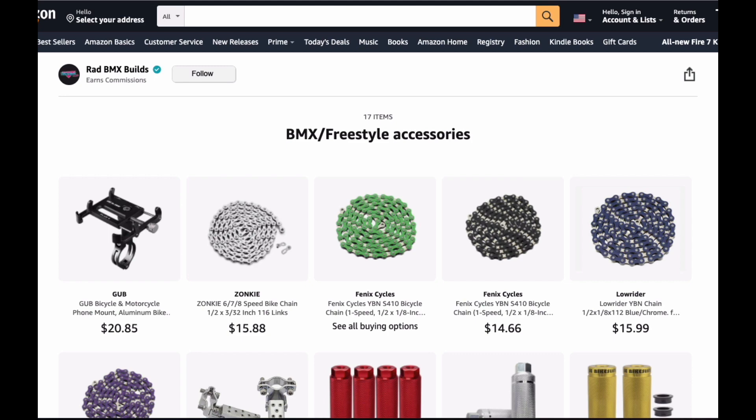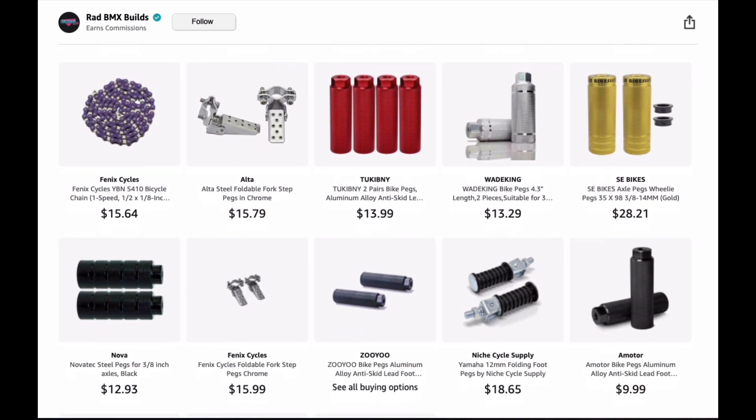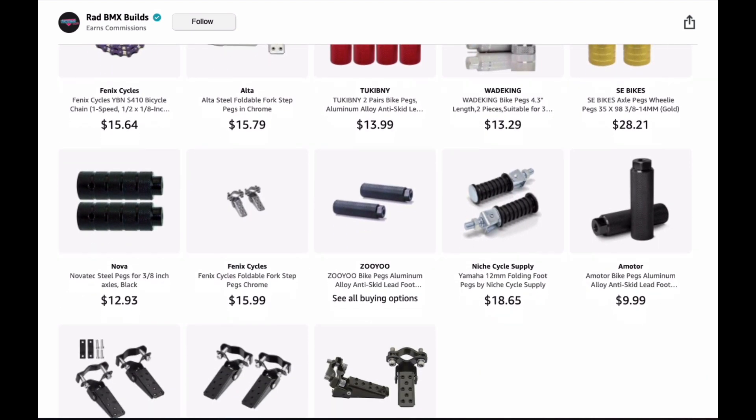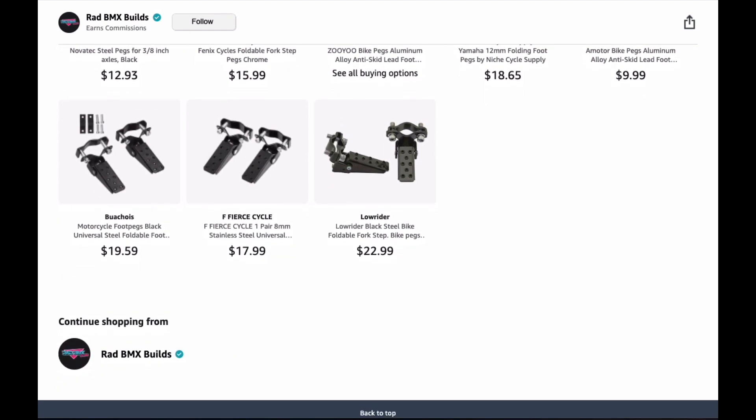The first thing we're going to talk about on the list is a folder titled BMX and Freestyle Accessories. In that I compiled a bunch of different parts such as chains, pegs, fork standers, and things of that nature that you would put on a BMX freestyle type build. There are different types and colors of different pegs and chains. These are just items that I like to use that I can quickly go to and locate within my own store.